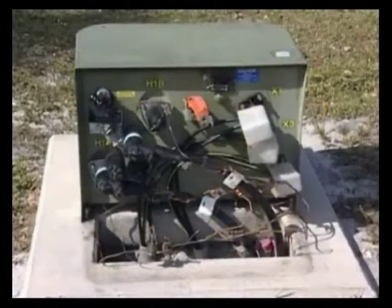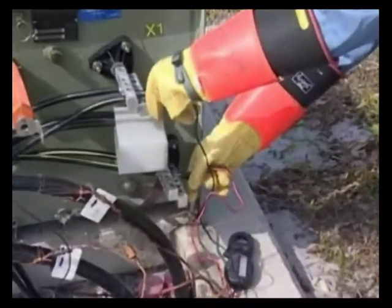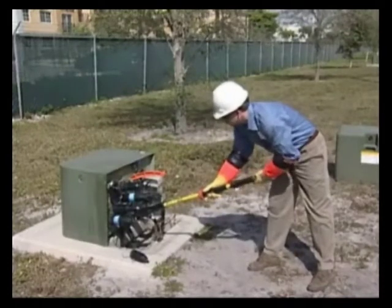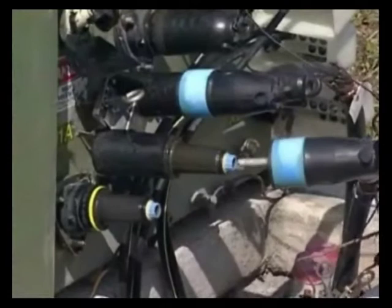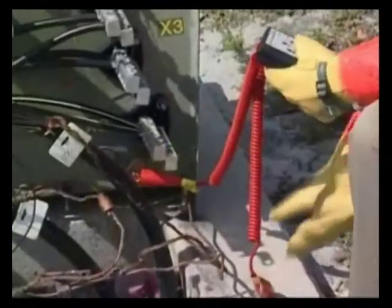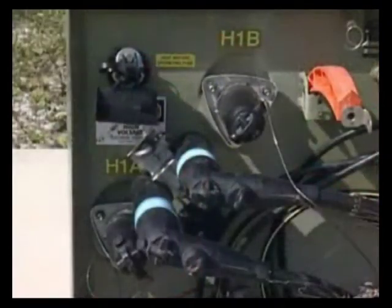The operation of testing a pad mount transformer is very similar. Prior to testing, verify voltage is not present. One important item to note: when testing a pad mount transformer, the primary side must be removed when testing the secondary side. Therefore, the elbows must be removed before testing. If they're not removed, the Tilt may erroneously indicate a short condition. Use the same process of connecting the leads across the secondary and primary sides. When connecting to the primary bushings, a probe may be needed to allow access to the recessed contact.